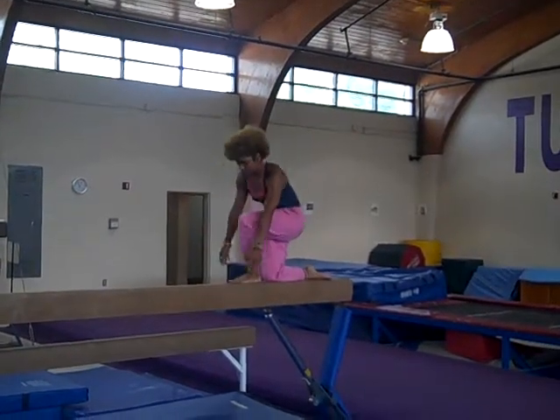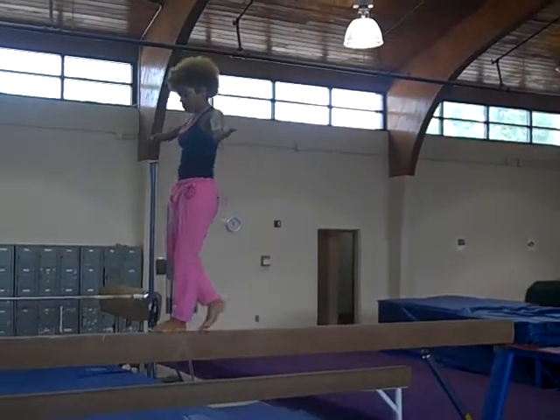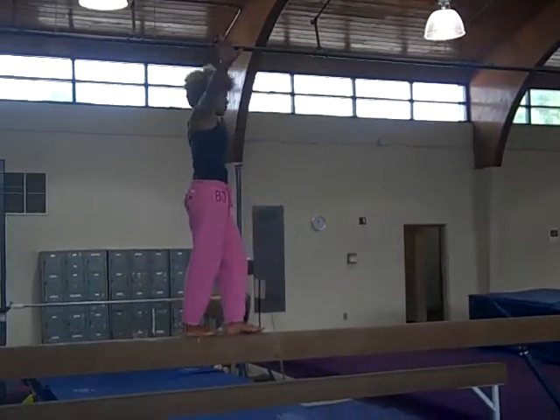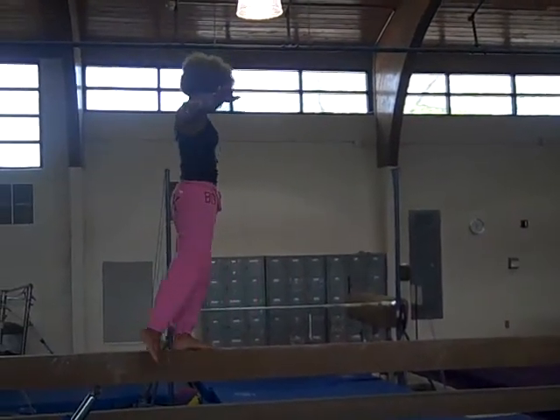Take one foot to stand. Walking forward. Tiptoes up there. Pivot turns. Walking backward.